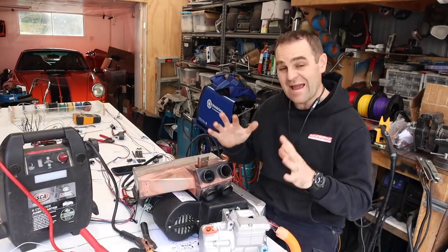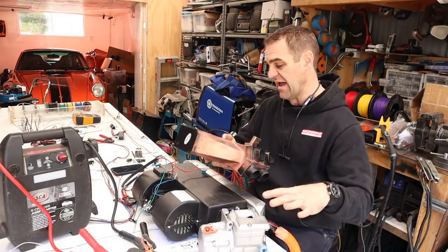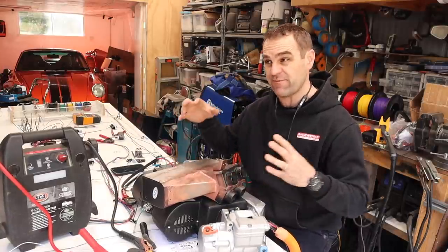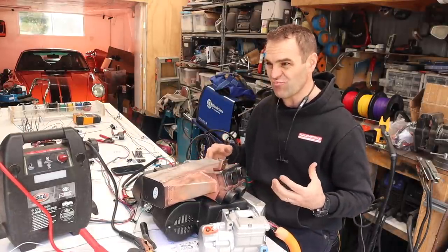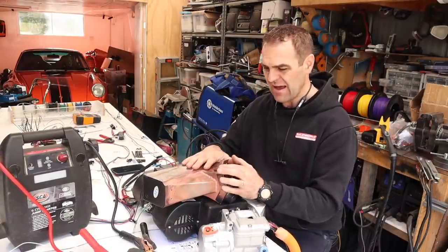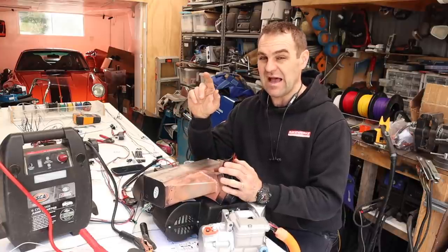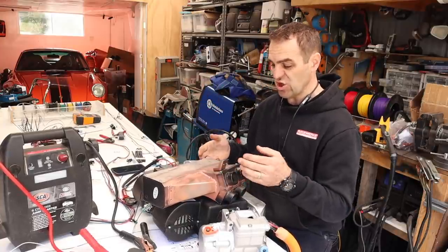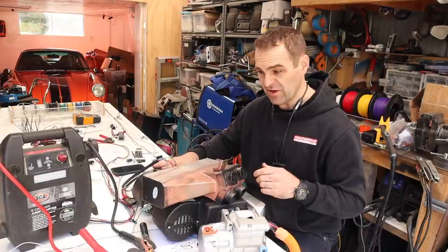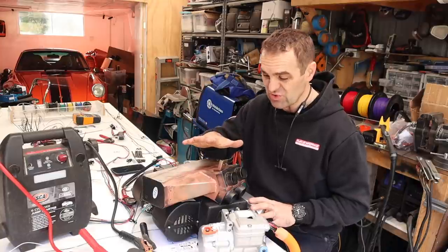I've been trying to get my head around how I'm going to wire up my heater, my aircon, and fan, and how those controls are going to look. Because obviously I've got two separate fan blowers in the car, I don't really want to have two separate fan switches. So the way I'm thinking I'm going to do it is I'm going to have a heater switch, which will actually turn on the fan for the heater, and switch basically between the blower for just fresh air or air conditioning — which will be the larger unit — or switch over to the heater.